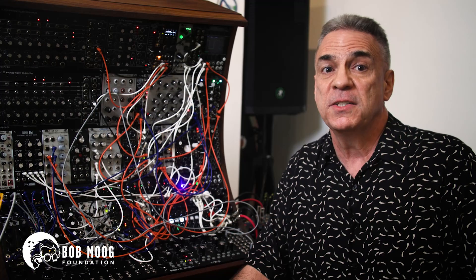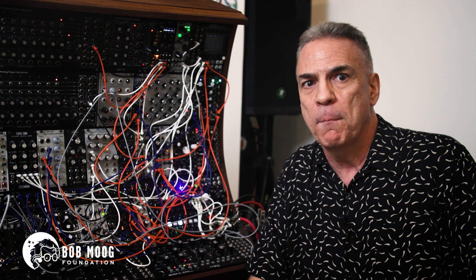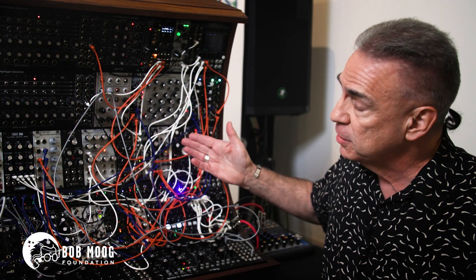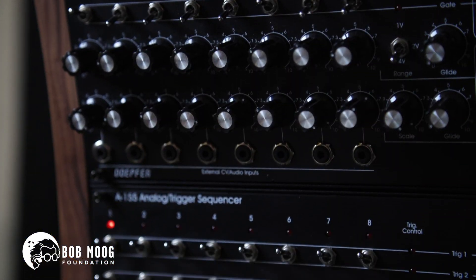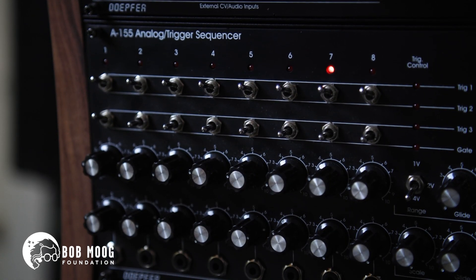We wanted to make this system a tribute to the classic Moog modulars of yore. We started with a solid core of Moog tribute modules being made by manufacturers today, such as a wide selection of transistor ladder filters as well as traditional analog sequencers, to make sure we captured that classic Moog workflow and sound.